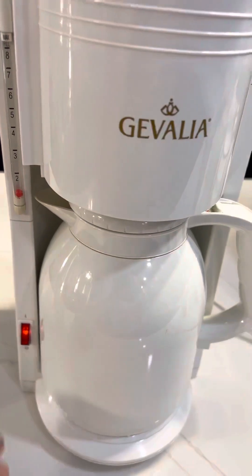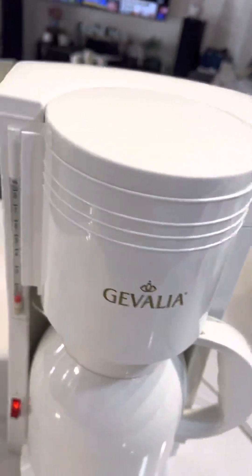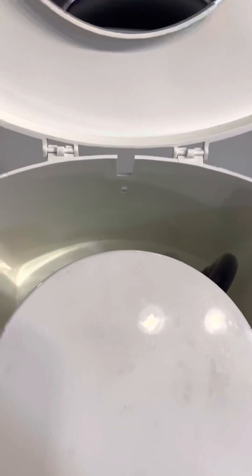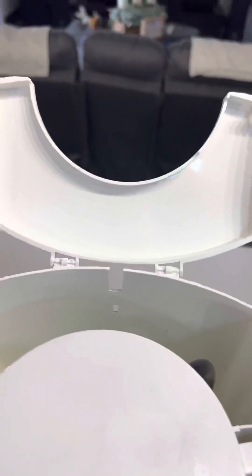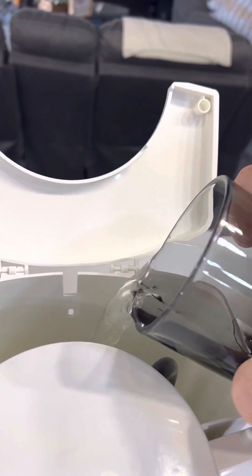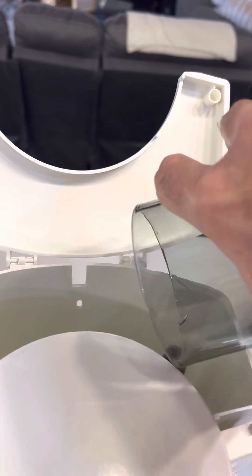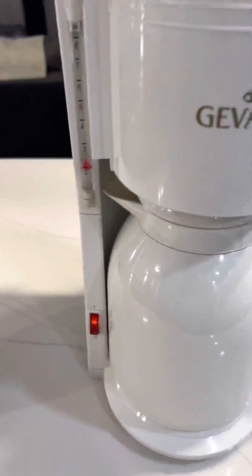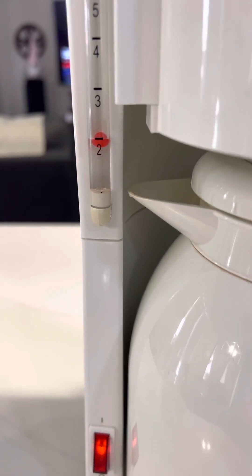I'm going to turn it on. Then real simple, I'm going to lift up the top of the reservoir for the water. I'm going to put a glass of water in and close the top. The glass of water gave it about two cups.